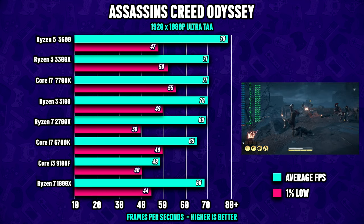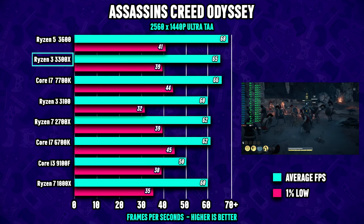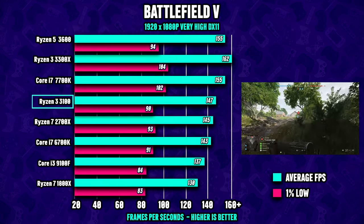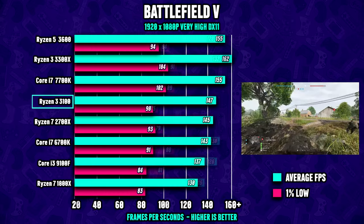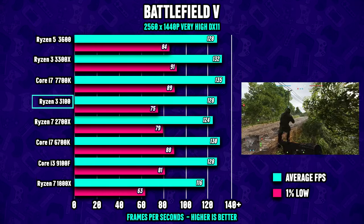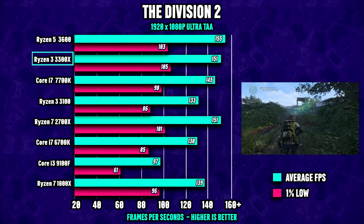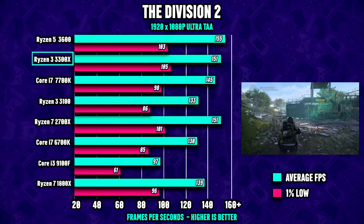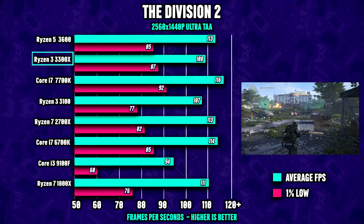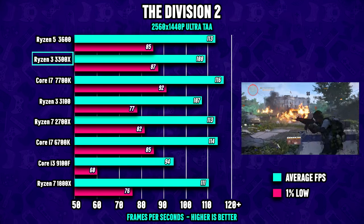Time for some gaming. Keep in mind I'm running the faster Ryzen 3 3300x due to the earlier incident. While the 3100 is slightly slower, the difference isn't massive — you may see a few fewer FPS. To put it in perspective, when paired with something like a GTX 1080 Ti, the 3300x is about 13% faster than the 3100 on average, but with a slower GPU the difference is even smaller.